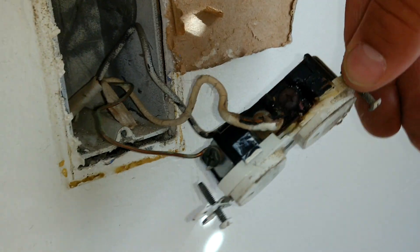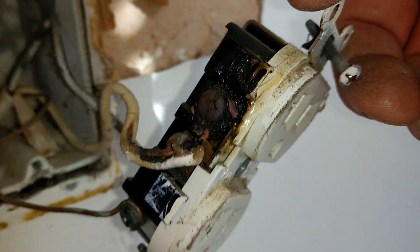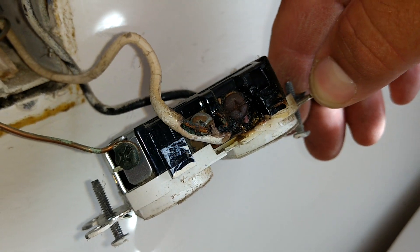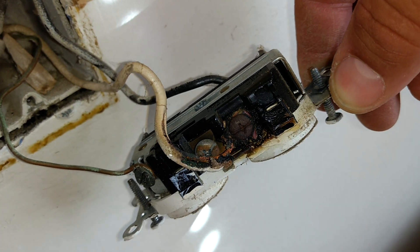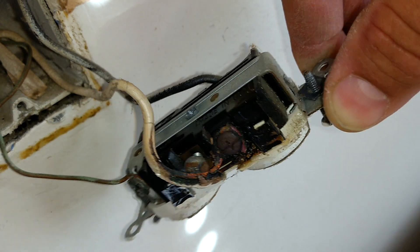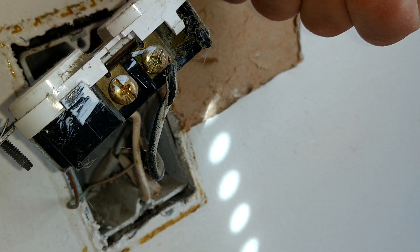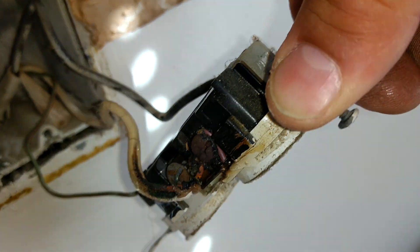I saw this big burnt mess on the neutral side. As it turns out, it looks like somebody had overloaded this circuit big time, probably kept resetting the breaker over and over again. The hot side is not too bad, but this neutral side is really whooped.